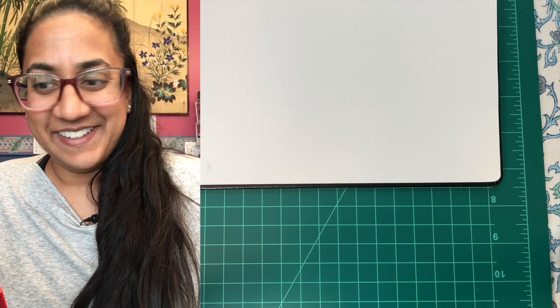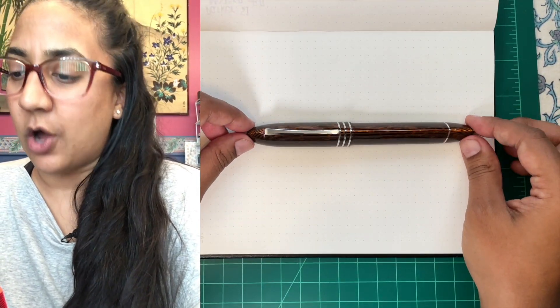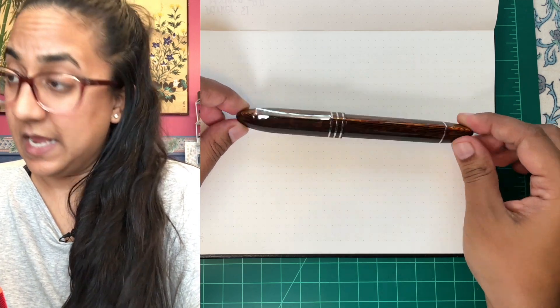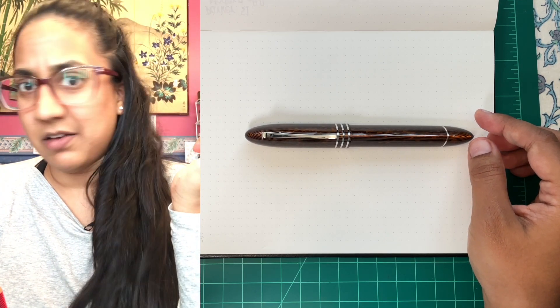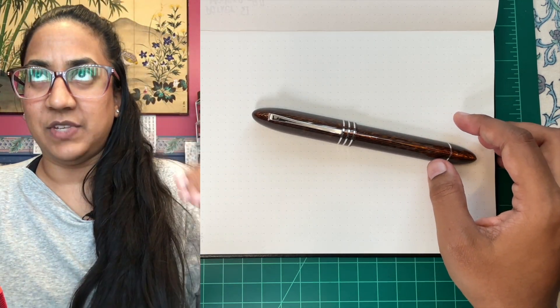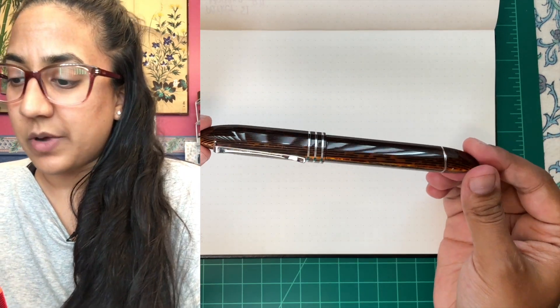Are you ready? You already know what it is because you've seen the title card. It is the Omas 360 in Arquabron Celluloid. And they were super limited — 36 of them, I believe. And 36 in rose gold trim, rhodium trim, and gold trim. This is rhodium trim.